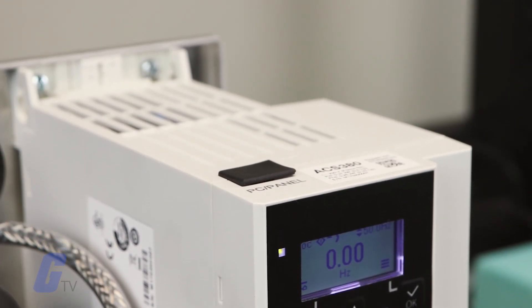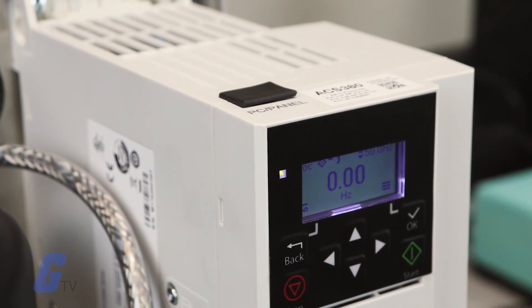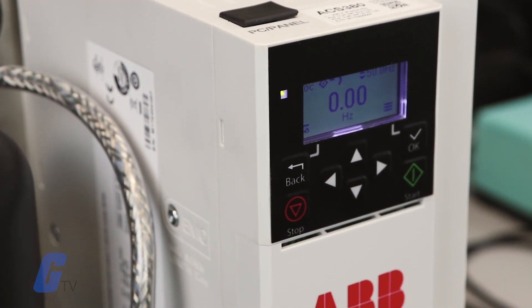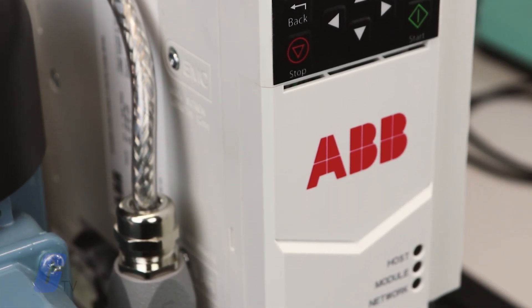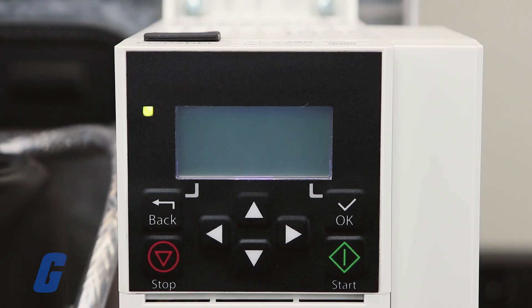The control panel keypad on ABB's ACS380 drive is designed to be easy to use thanks to its simple design and built-in display. Here is a quick overview of how it works.